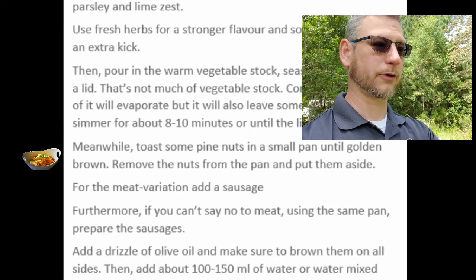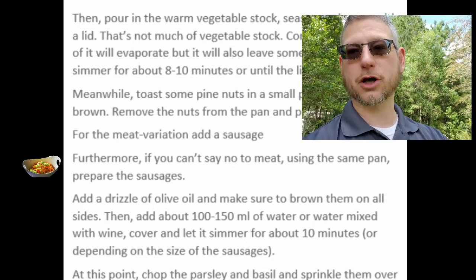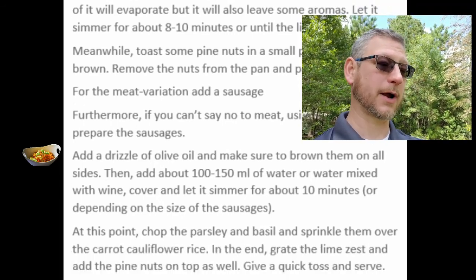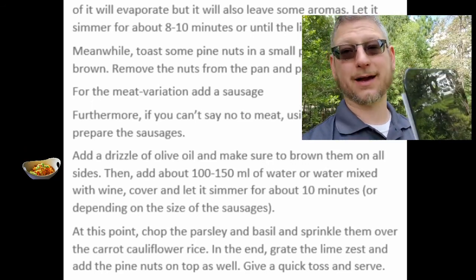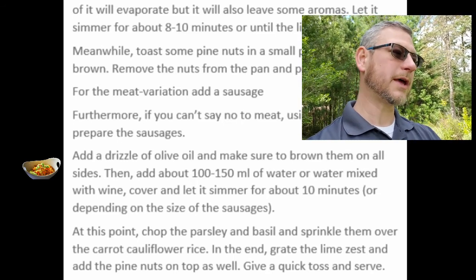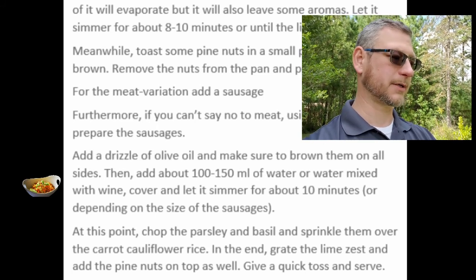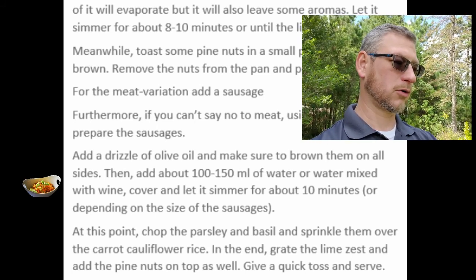Meanwhile, toast some pine nuts in a small pan until golden brown. Remove the nuts from the pan and put them aside. If you can't say no to meat, using the same pan prepare the sausages — add a drizzle of olive oil and make sure to brown them on all sides. Browning sausage is just next-level flavor, you need to do that, it's so awesome. Then add about 100 to 150 milliliters of water, or water mixed with wine, cover and let simmer for about 10 minutes depending on the size of the sausages. I'm not sure why you need to do that — just browning them should be great — but I'm just reading the recipe to you.